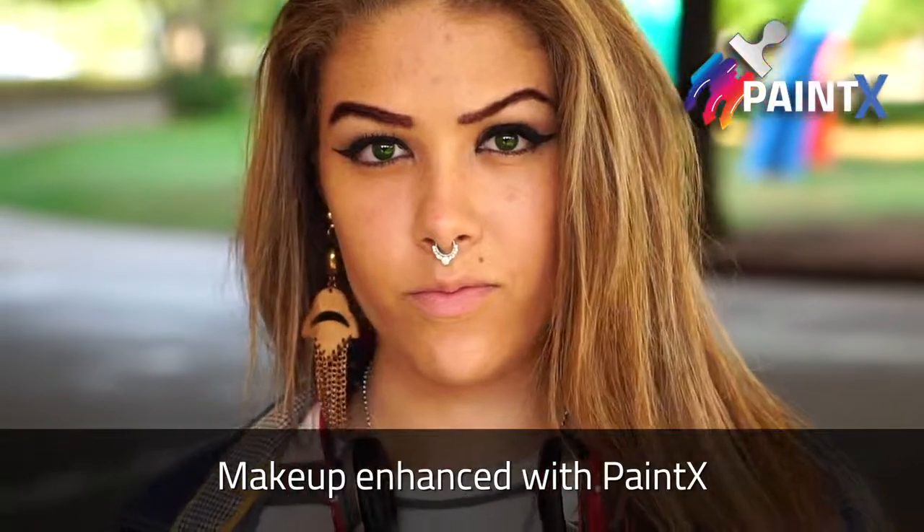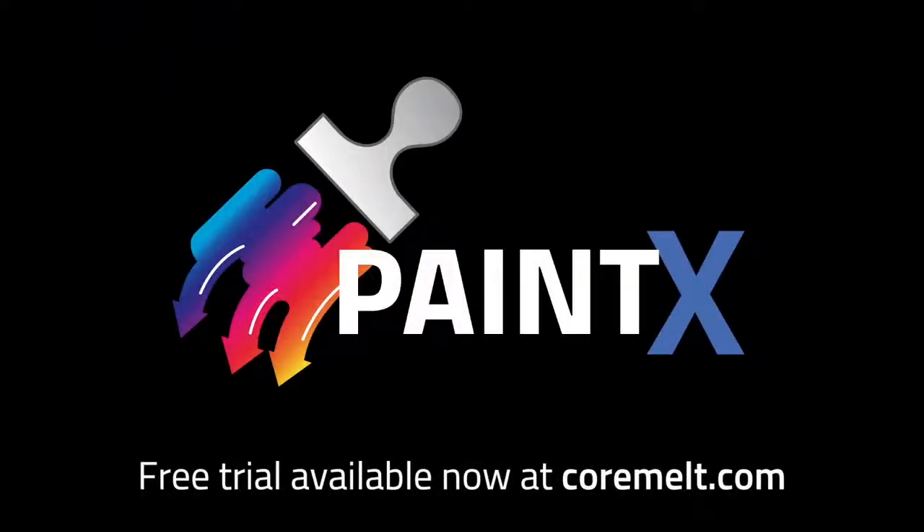Keep watching the next videos for more tips. PaintX is available now from CoreMelt.com, and there's a free trial too. Thanks for watching.